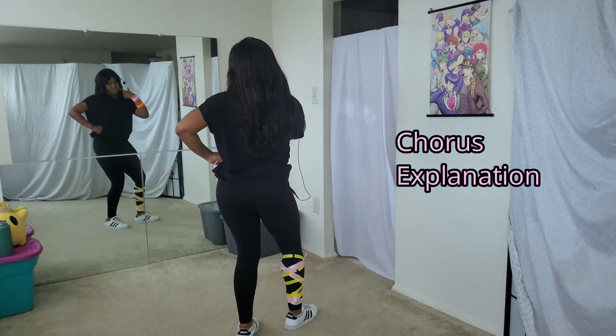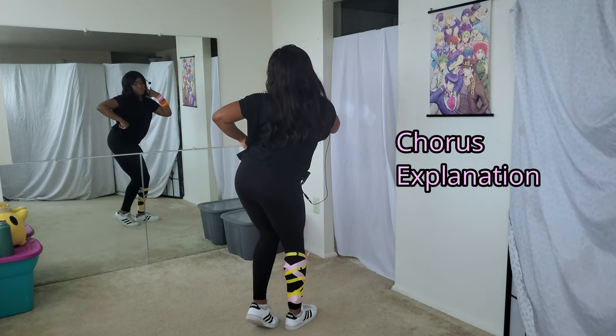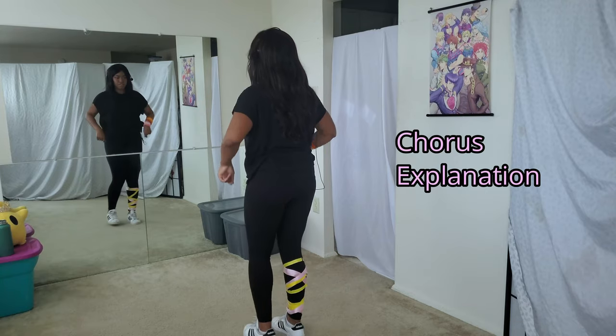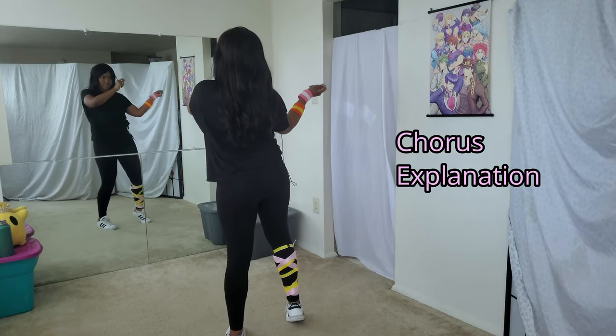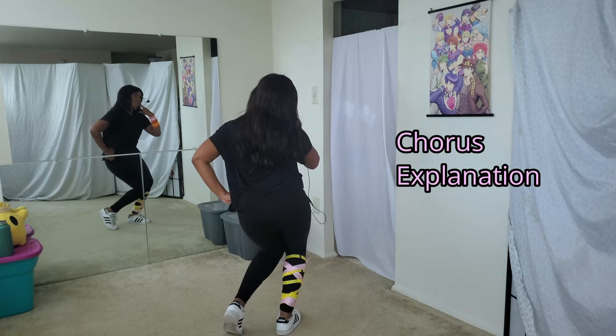From there, tilt your head to the right, bring your left leg in, and then poke your hip out and up. The counts for this part are: one and two and three and four, five and six and seven and eight.